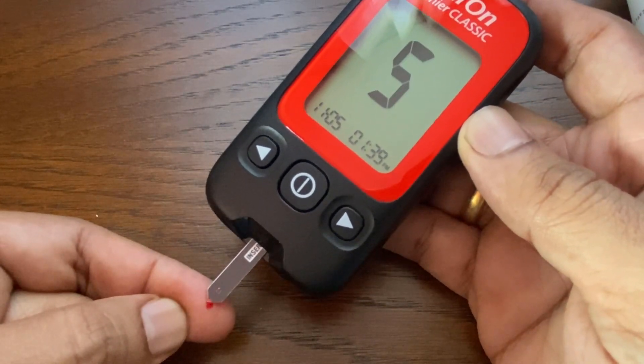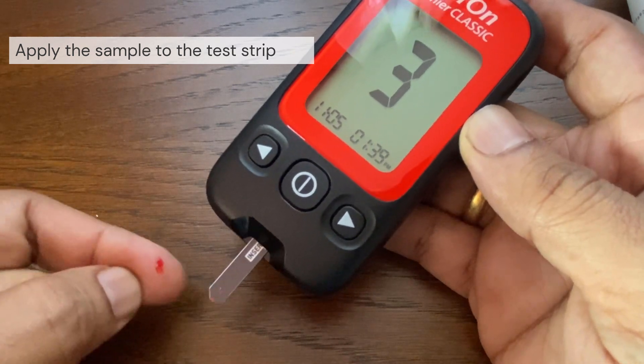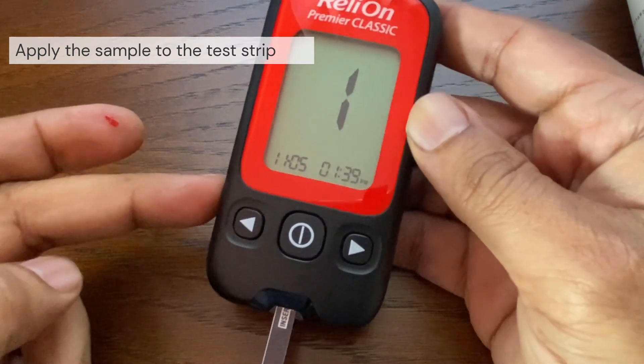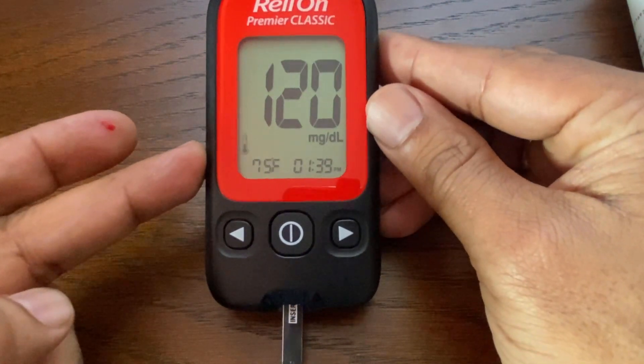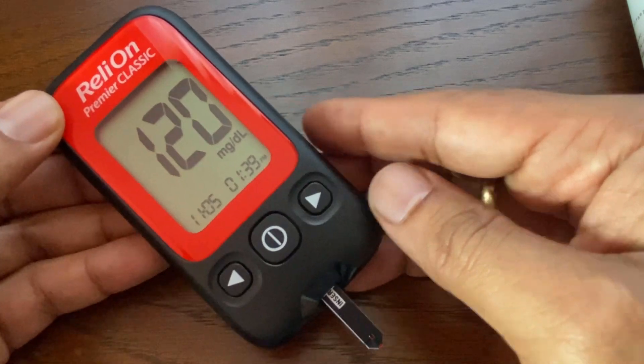Immediately touch the tip of the test strip to the drop of blood. The blood is drawn into the test strip through the tip. After five seconds, the test result is displayed on the screen. Your test is now complete.